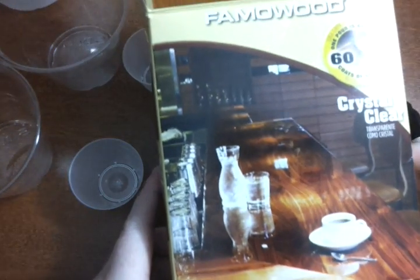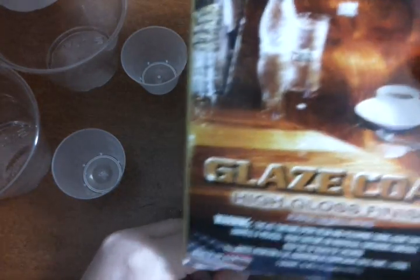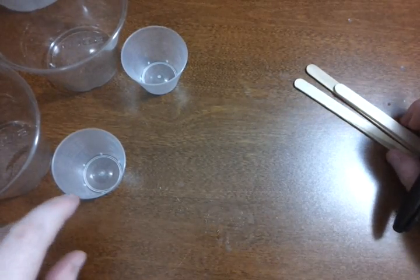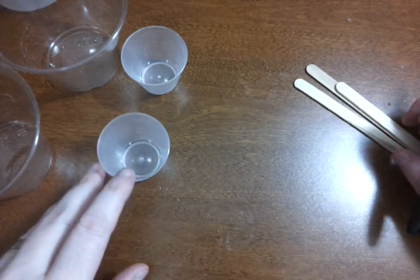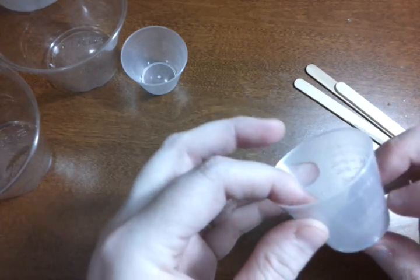I have my resin here — it's Famo Wood, which I really like. It's a lot thinner than Envirotex, which is great because it still cuts down on the bubbles, even when using a vacuum chamber.